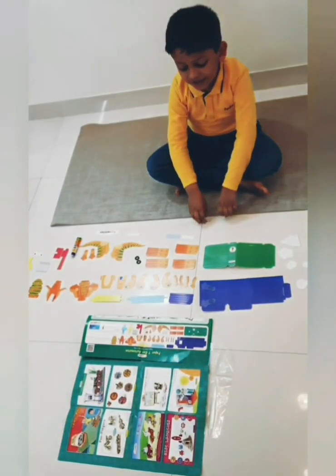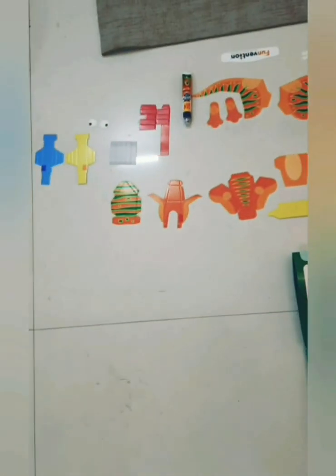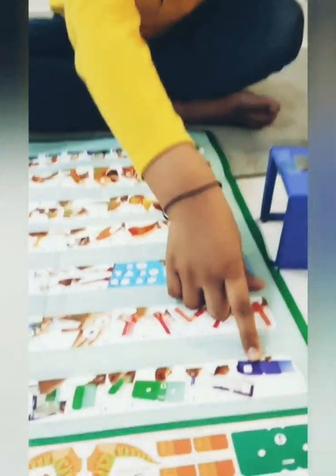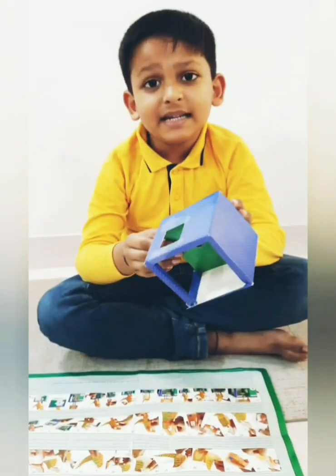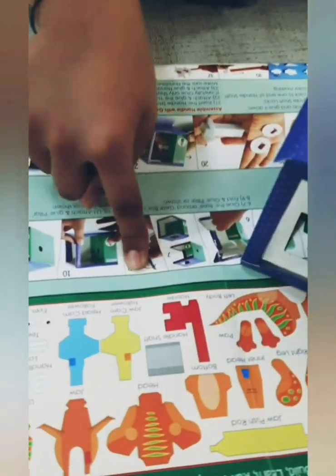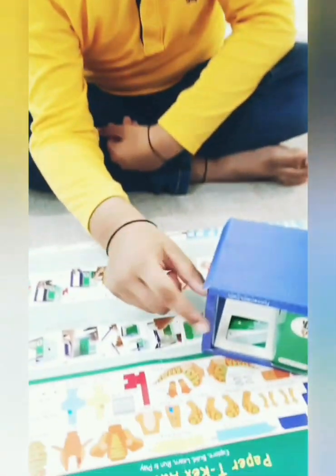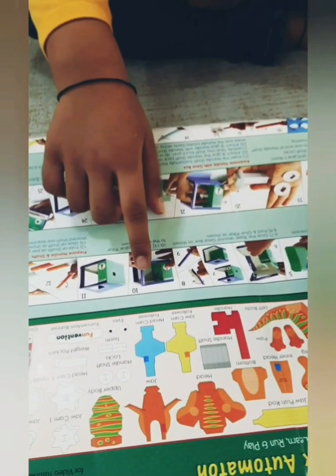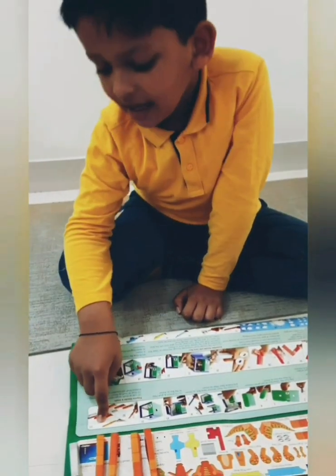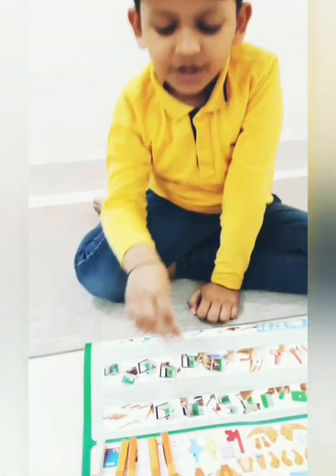These are Paper T-Rex parts and glue to paste it. I have arranged all the parts as per the step. I have completed steps one to eleven by folding and pasting blue and green boxes. I have made this pillar as per steps eight and nine and pasted it to the box as per steps ten and eleven.